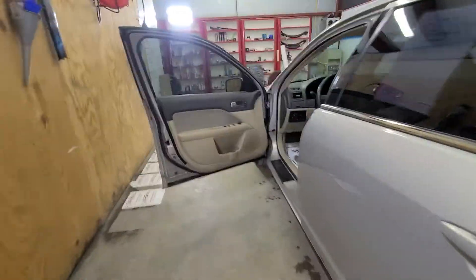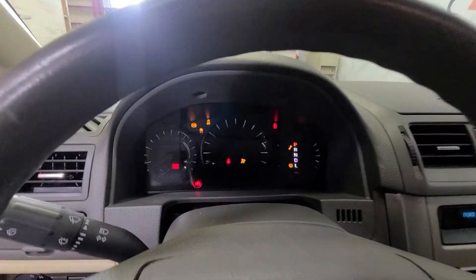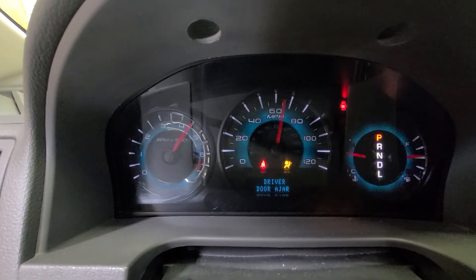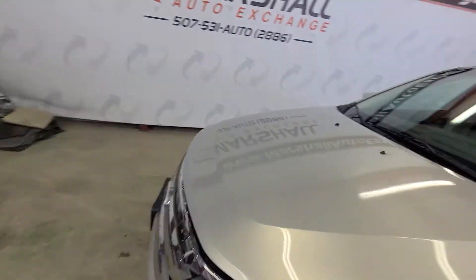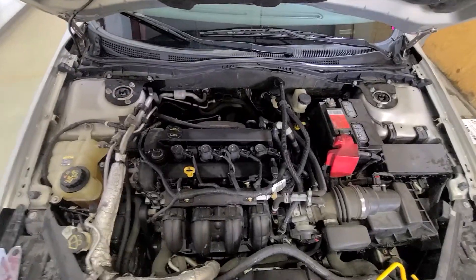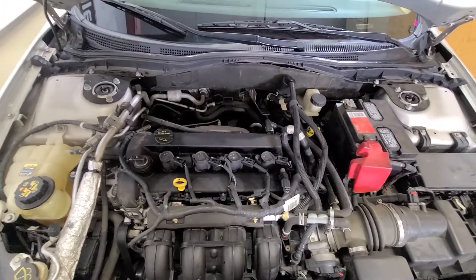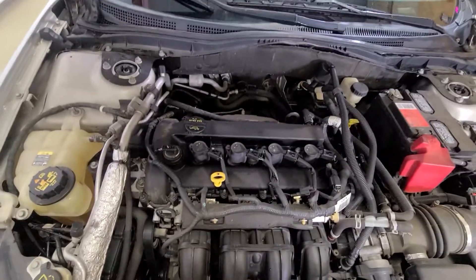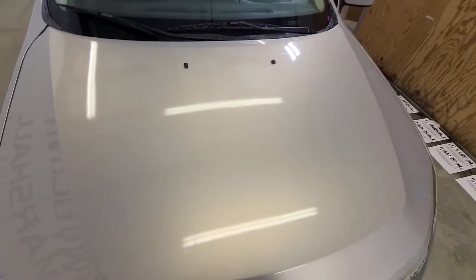Go ahead and start it up, pop the hood, and let you listen to it run — show you the dash. No warning lights on the dash or anything like that. Good strong-running four-cylinder. Runs and drives good — no ticks, no knocks, anything like that.